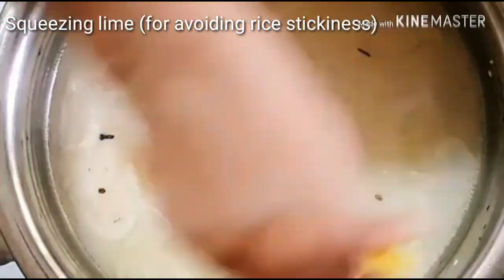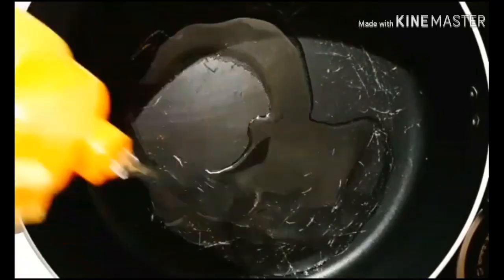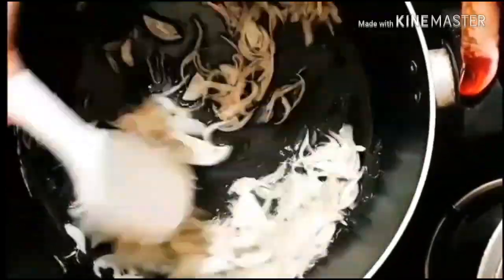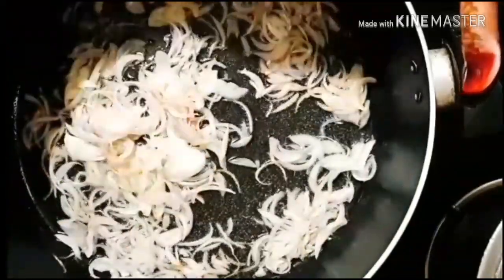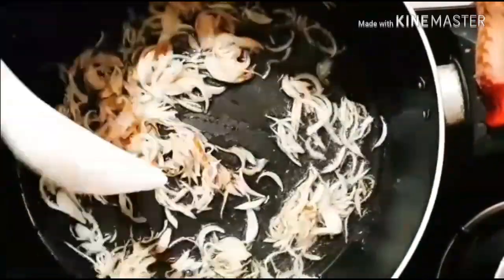Squeezing lime over the rice for the right texture. Now for the masala preparations — firstly adding oil for frying the onions. These are the thinly sliced onions for garnishing. When the onions start to turn golden in color, add raisins